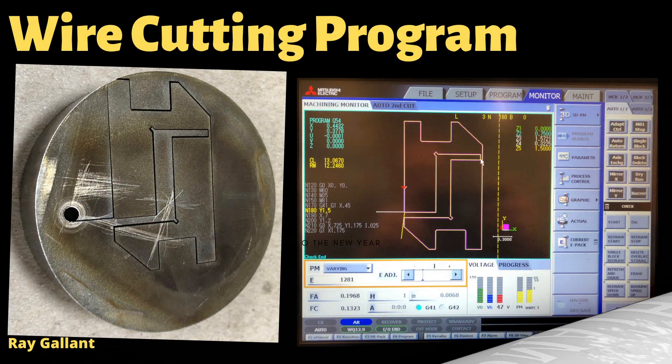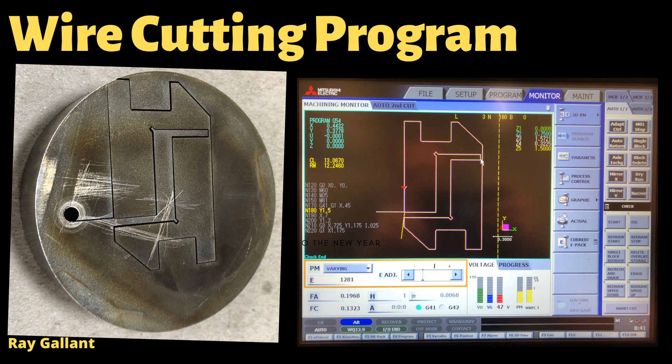The Wire Cutting Program. If you take a look at the photo on the left hand side, you'll see a hole — that's where we start our program. It is best to start your program from inside of the actual workpiece instead of coming from the outside in; it helps prevent warpage after cutting. On the right hand side you can see the arrows, and that shows the direction of the actual cut. Okay, let's see this thing in action.